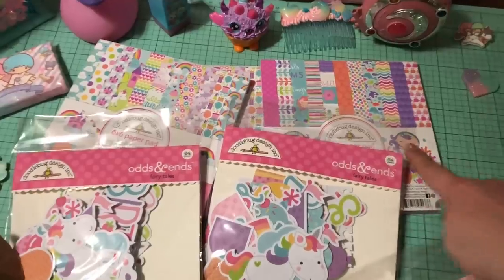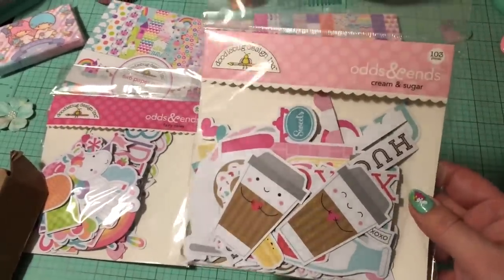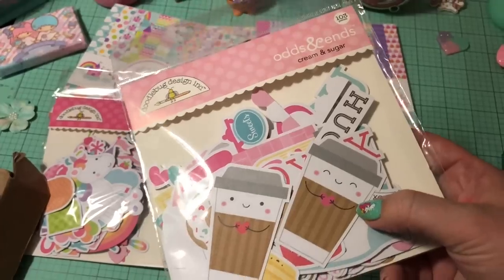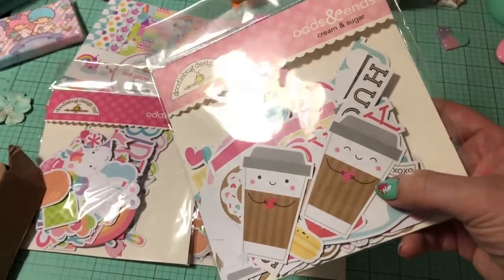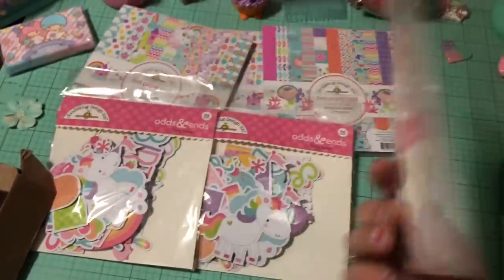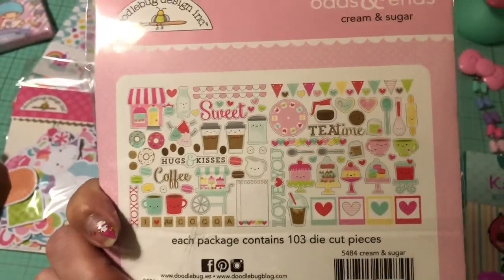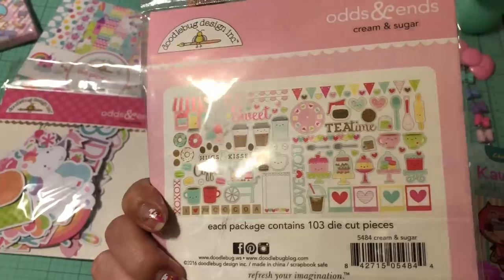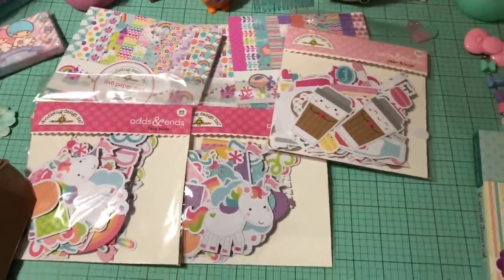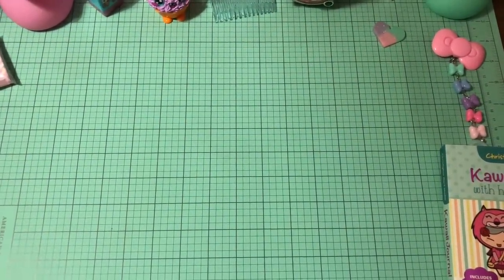Last time I did get the 6x6 of the cream and sugar collection, so I decided that this time I would get the ephemera for that as well. Look at these cute little cups — I don't even drink coffee or anything with caffeine, but they are so cute again with the little kawaii faces. So here are the pieces that come with that. I am saving this for when I do some happy mail with someone super cute.